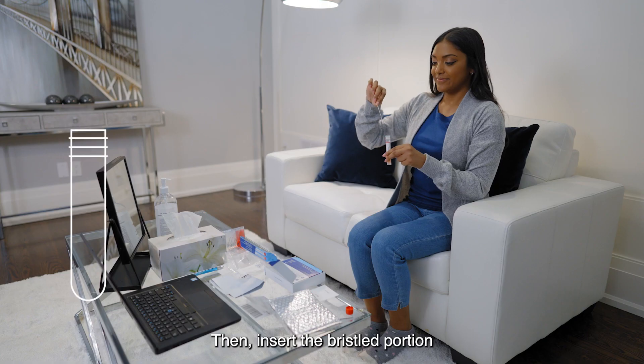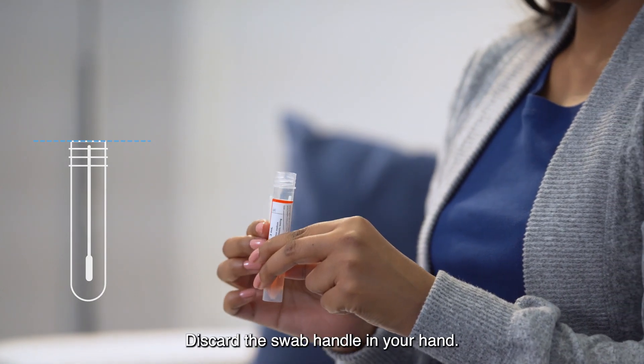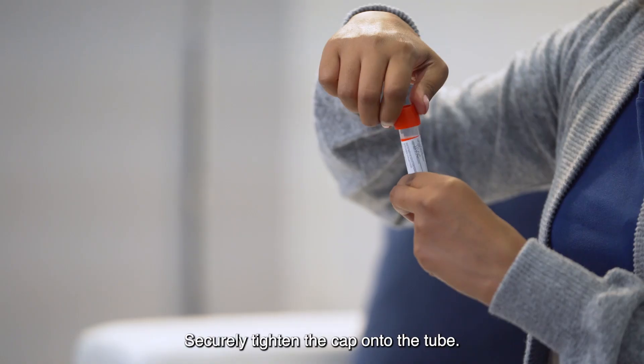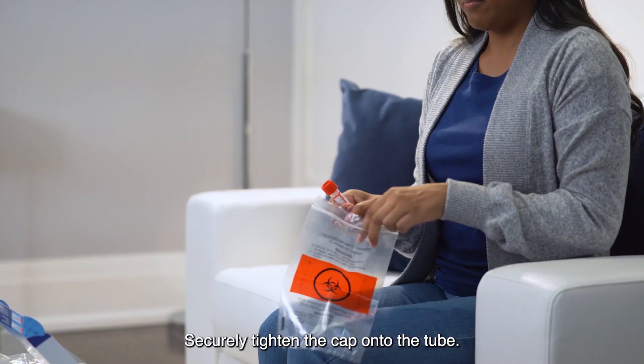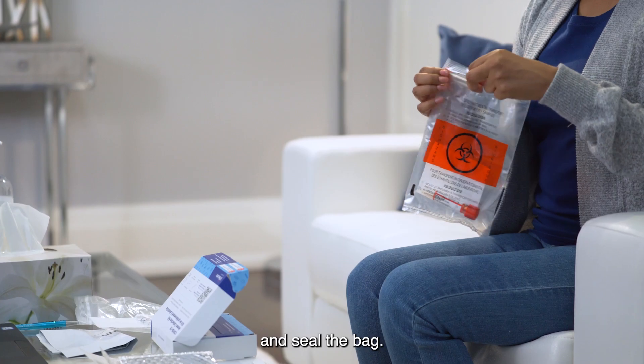Then insert the bristled portion of the swab into the tube up to the score line and snap it off. Discard the swab handle. Securely tighten the cap onto the tube.